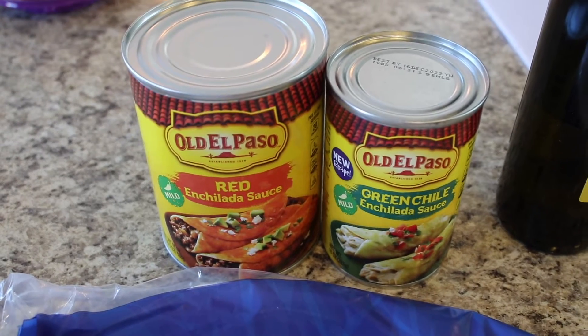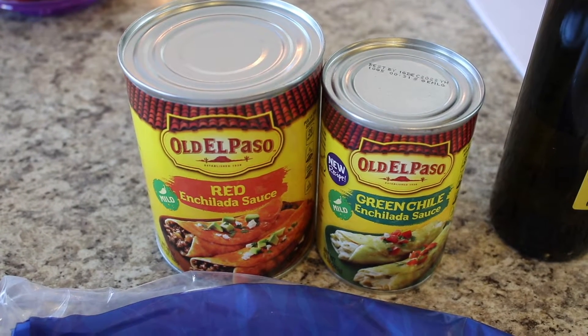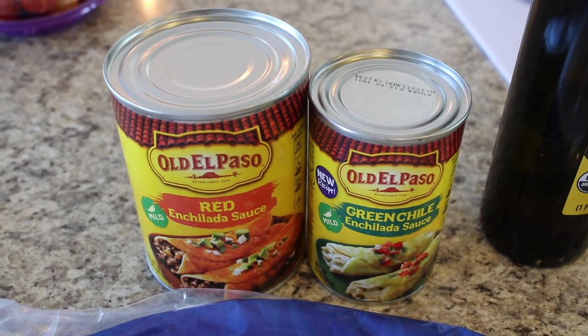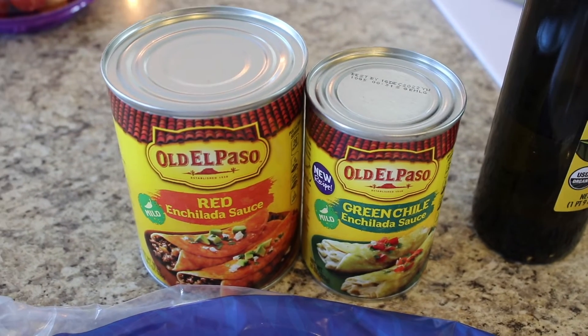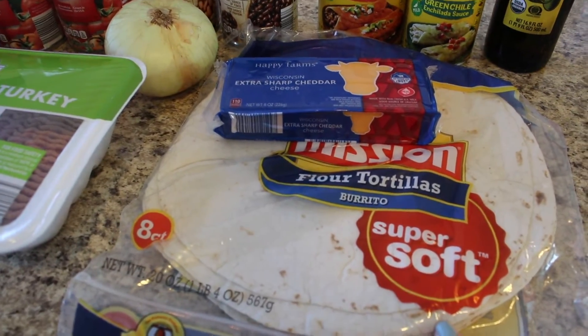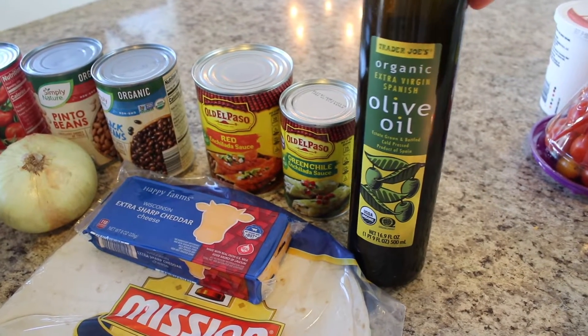Future Sarah here — I just realized while reading my recipe that there is no enchilada sauce in this recipe, so scratch that. I had two different recipes I was looking at back and forth and thought this one had enchilada sauce, but it doesn't. Sorry for the mixup. You're also going to need six flour tortillas and some olive oil or cooking spray to grease your crock pot.